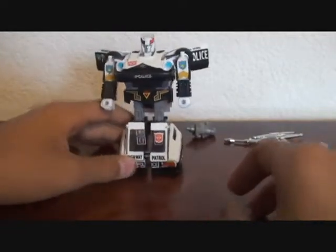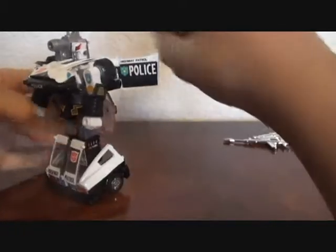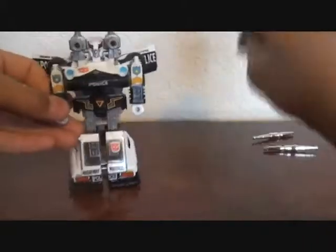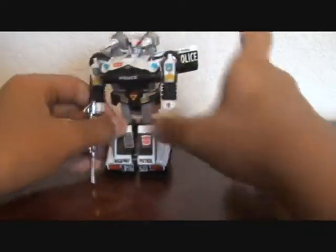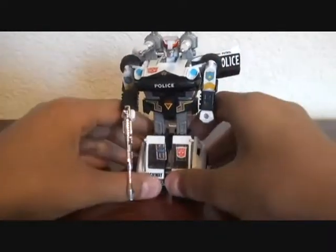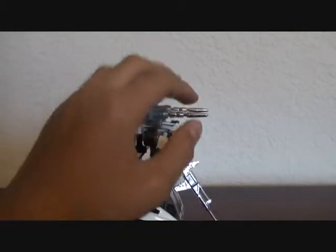He looks pretty cool. You can put his launchers on. He has a very, very long gun — it is very thin, so I'm very careful with this; I do not want it to break. And he has very long missiles, too.